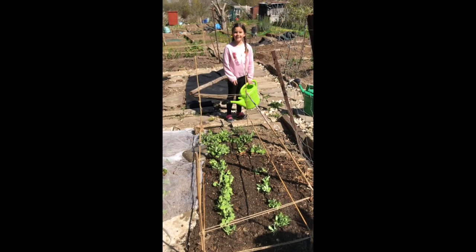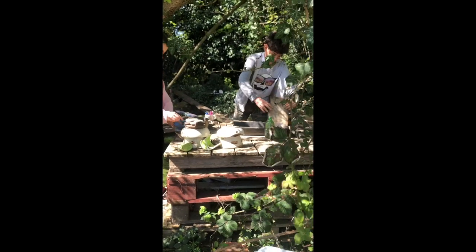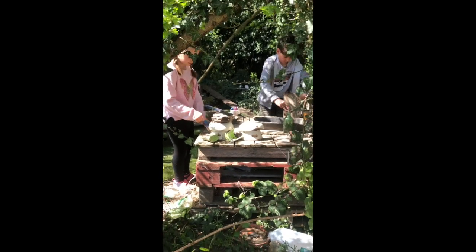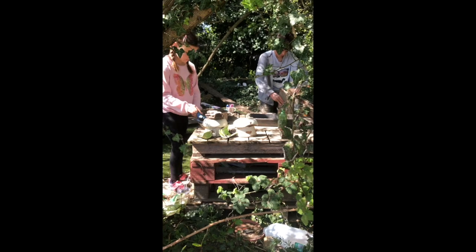We have just found a slow worm. Look at him, he's huge! Do you want me to help out? I think he's stuck. Maybe I'll just tip you off here. There we go. Gosh, it's long isn't it?